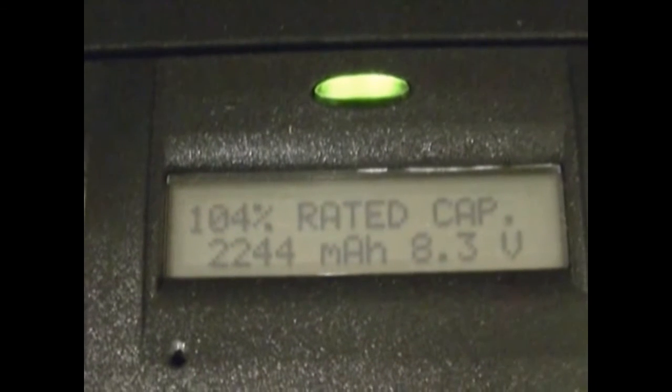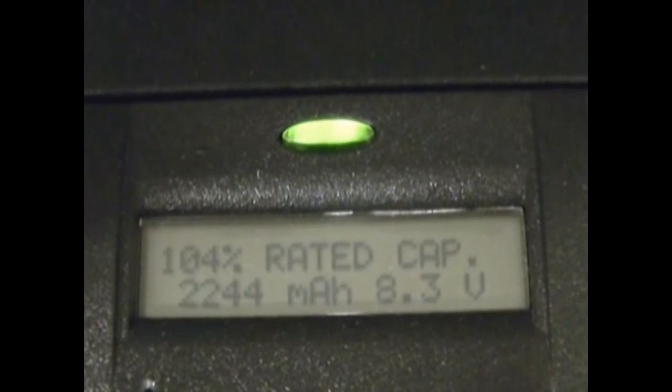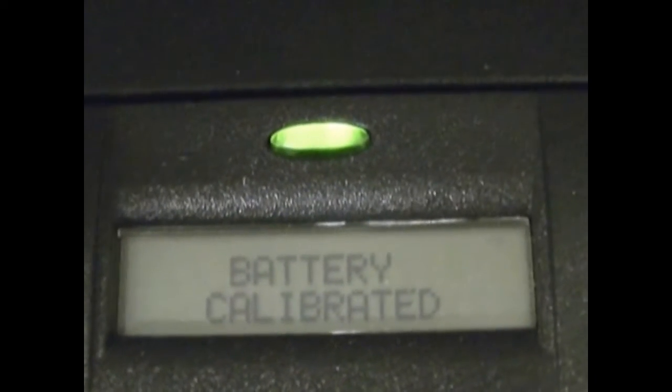And the 7550 battery number two is at 104% at 2244 milliamp. And it's just been calibrated.